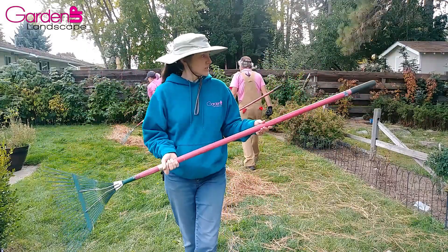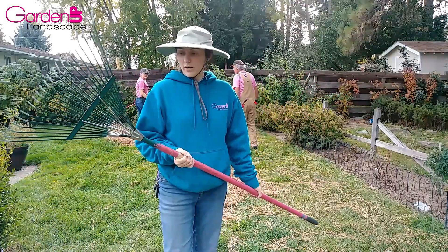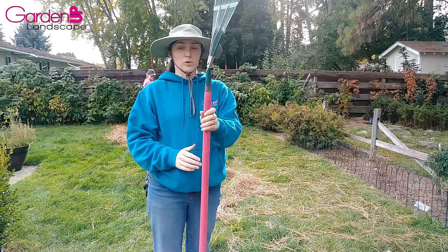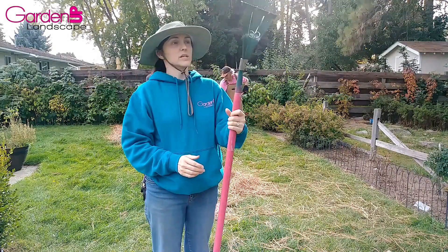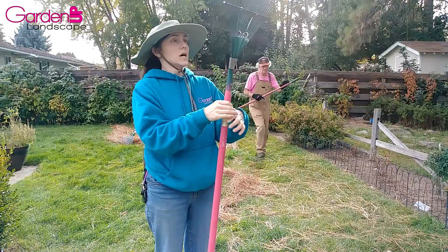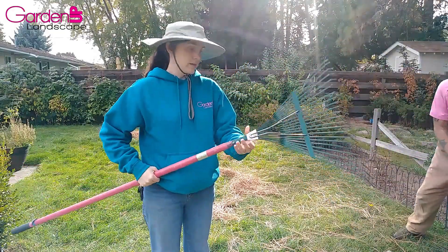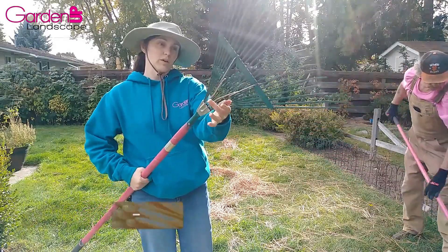I've already mentioned in my former video how this particular rake has a bend right here, which is super nice for raking up pine needles and leaves because it's very springy and just bounces everything right up out of the lawn. It's also got this reinforcing spring right here to keep it strong.